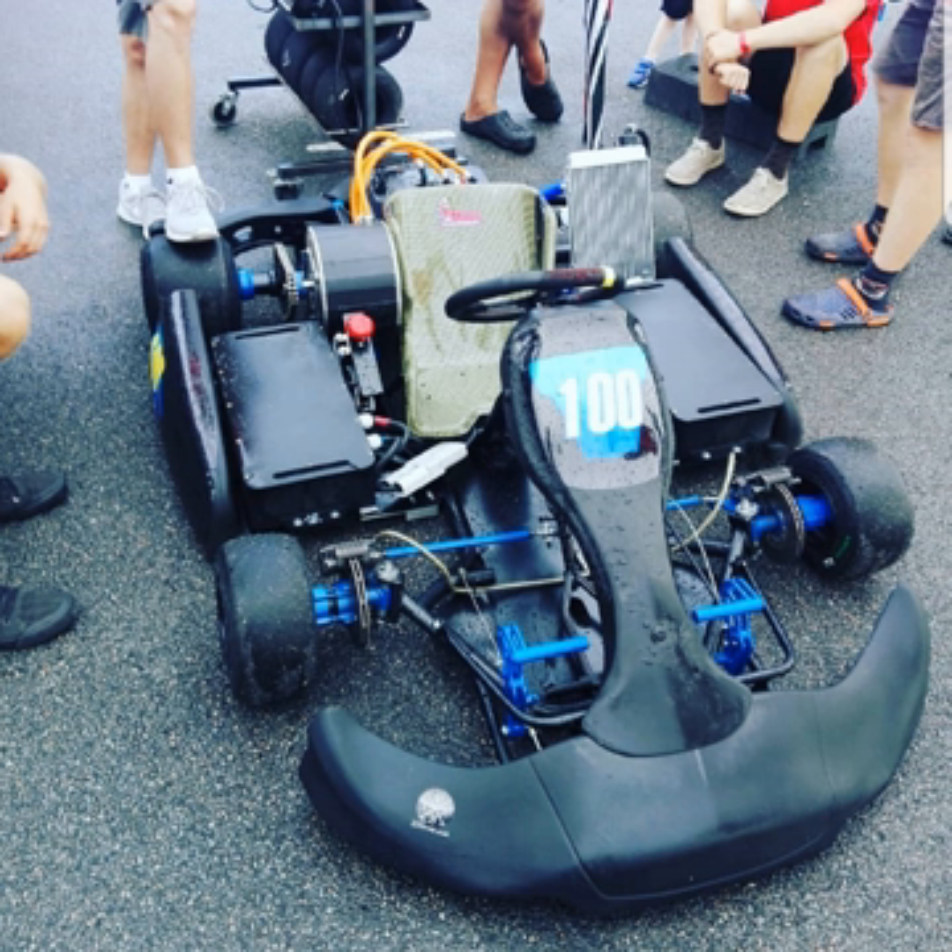Electric go-karts are low-maintenance, requiring only that the lead-acid batteries be plugged into an array of chargers after each run. Since they are pollution-free and emit no smoke, the racetracks can be indoors in controlled environments.